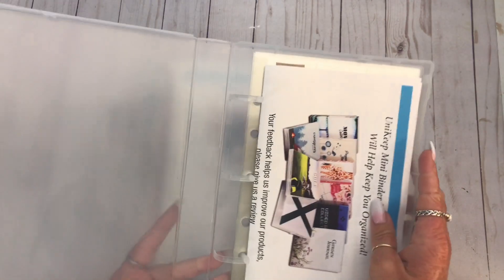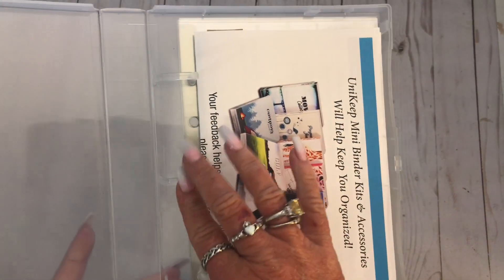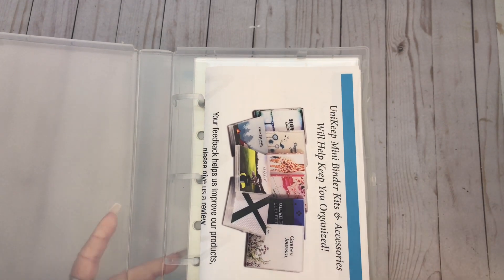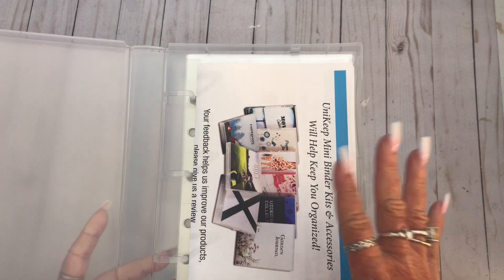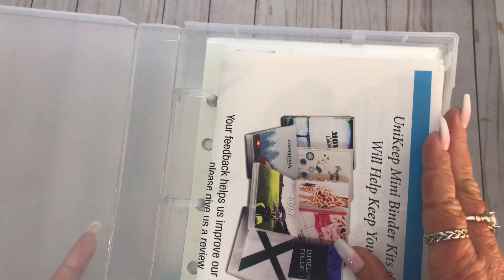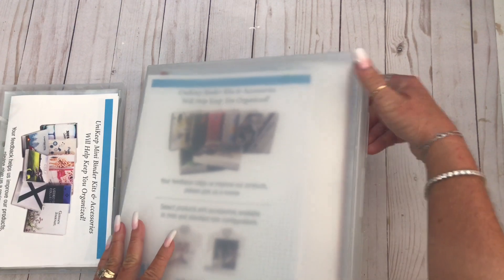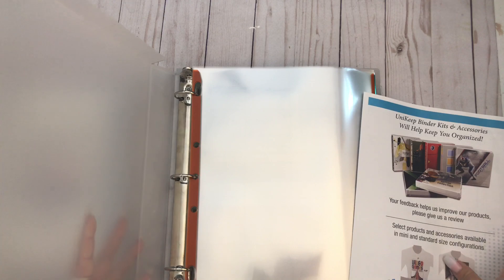These are binders. This is a mini one. They have different kinds of rings - I think half an inch, an inch, and an inch and a half. The rings on this one are plastic, and then on the big one they're metal rings, but let me show you this little one first.